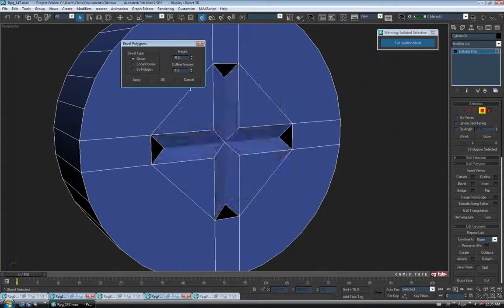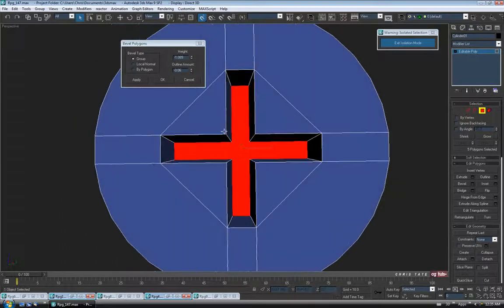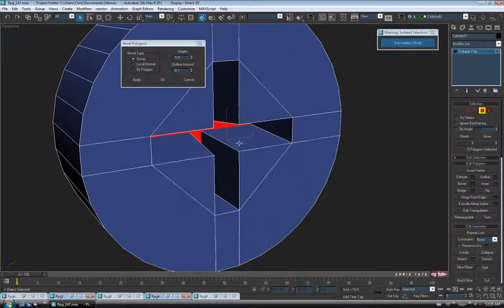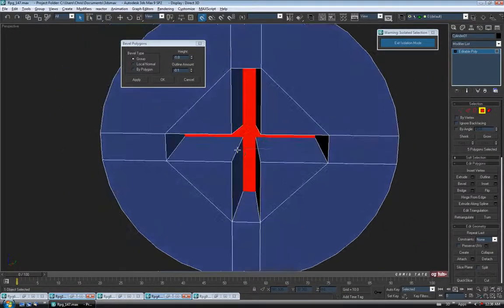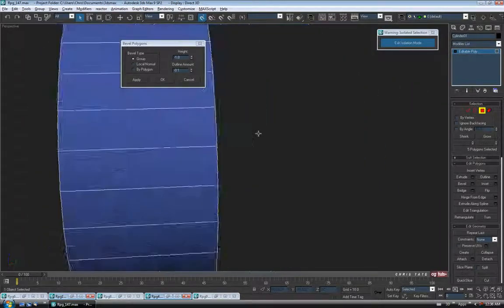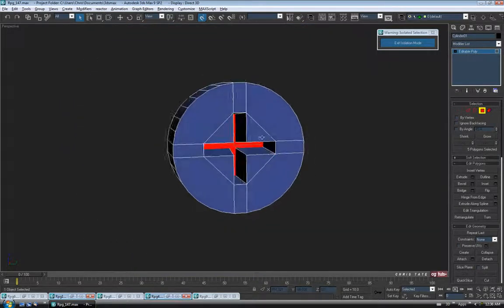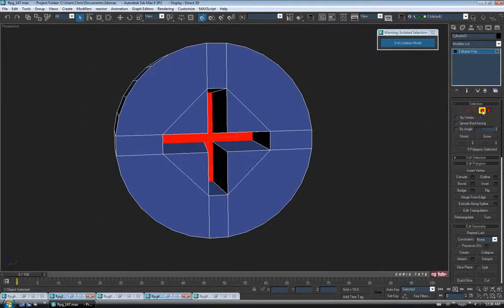Open Bevel, take the height way down, and let's increase the outline amount to untwist them. Maybe negative 1 on the height and negative 0.1 on the outline amount. You just want to make sure you go deep enough that it looks like a screwdriver could actually get in there, and make sure you're not poking through the back. That looks fine — let's exit polygon.